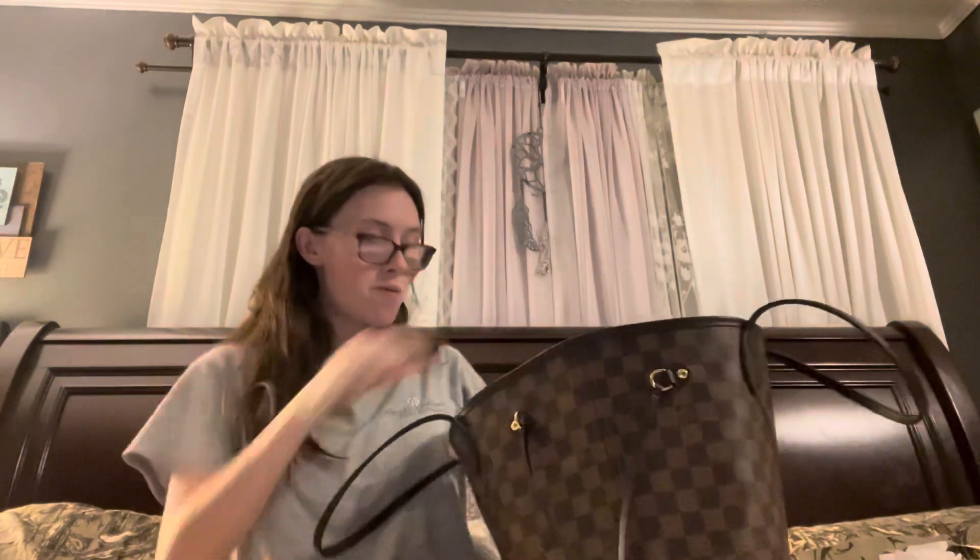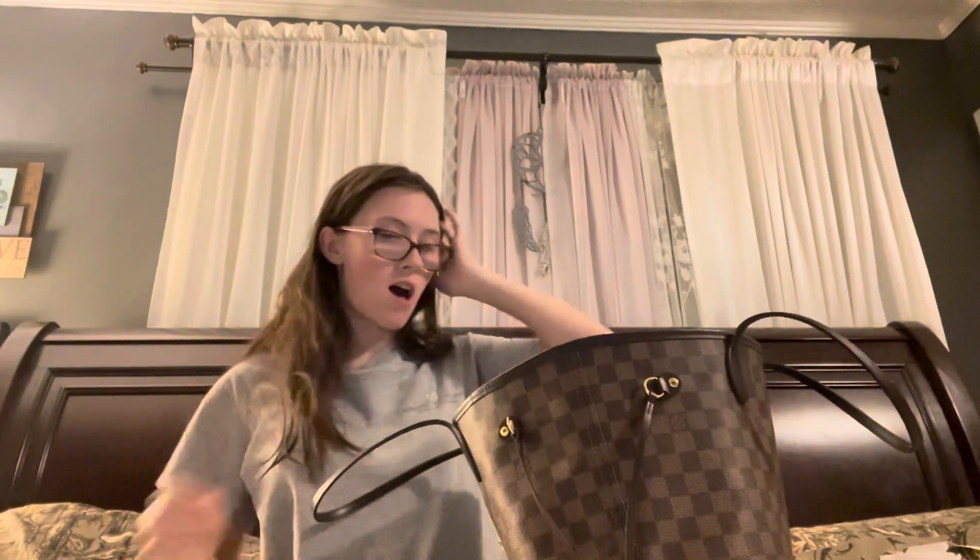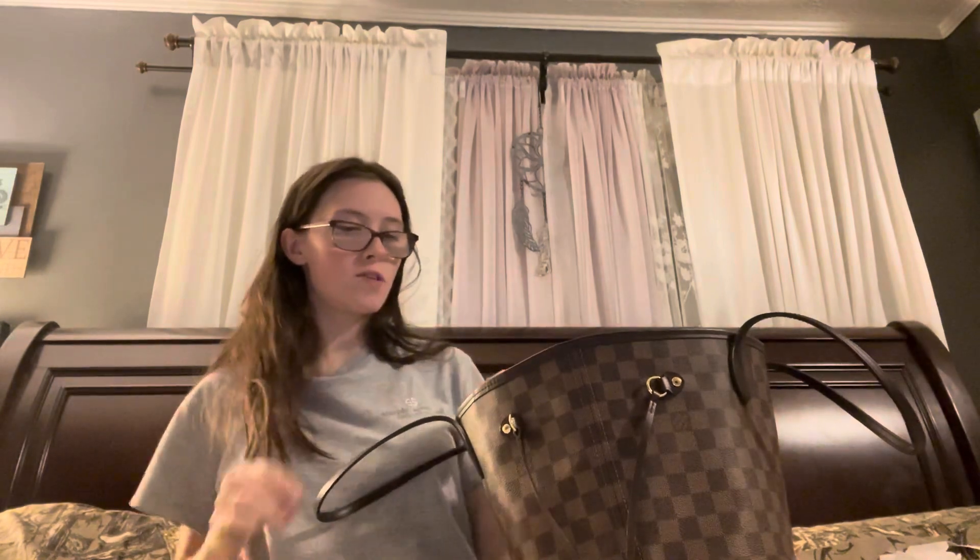The first thing I have is the little pouch that comes with the Neverfull. This pouch does come in handy and I do use mine. What I have in here is just two face masks, just in case, and they fit in there perfectly. We're gonna put those right back in and close that right back up.